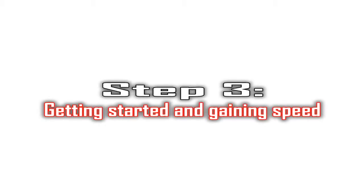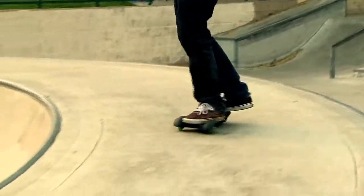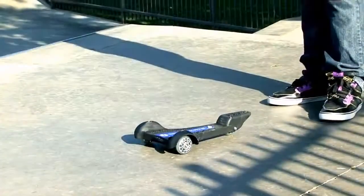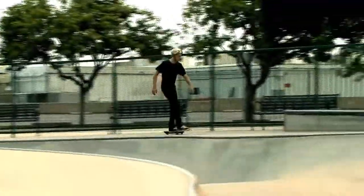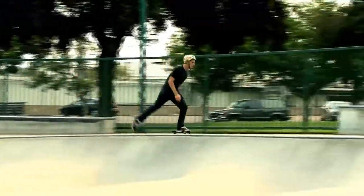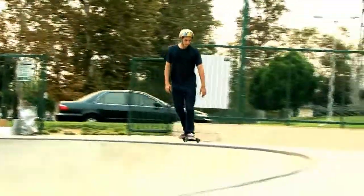Step 3: Getting Started and Gaining Speed. Getting started and gaining speed is easy once you have your front foot positioned properly on the SoulSkate deck. To start rolling, simply use your other foot — the foot that's on the ground for stability — to push off. To gain additional speed, just pedal with your back foot as you would on a skateboard. When not pedaling with your back foot, you can rest it on the rear footrest.